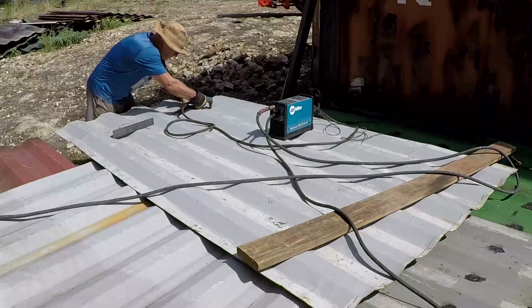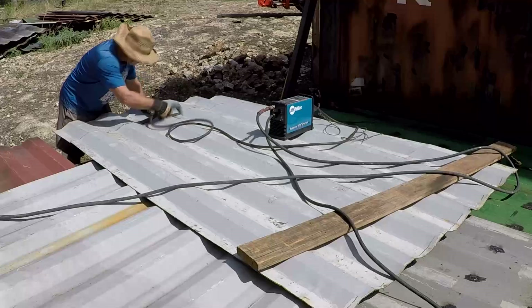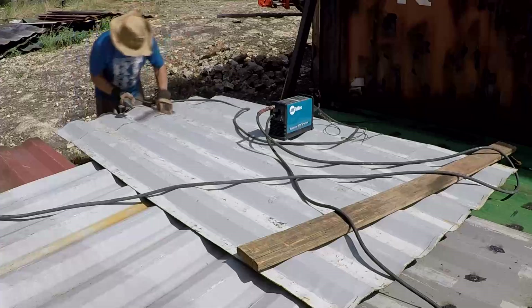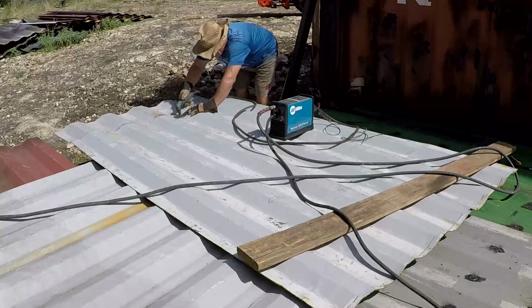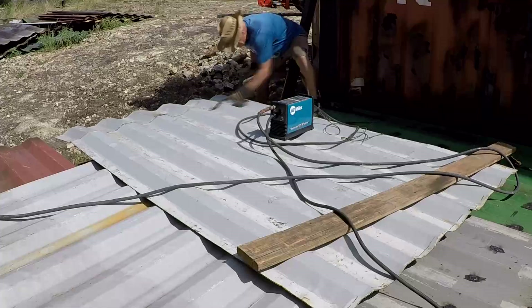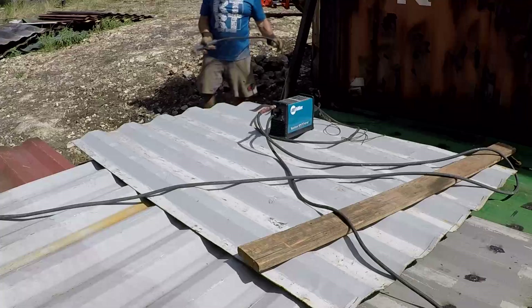I needed about eight of these sections. I didn't measure width-wise so we'll cut one in half to section it on the roof properly. I made a little jig — you can see that little angled two-inch plate I bent to mimic the corrugations on the panels. It made it pretty easy to follow and cut the excess off.